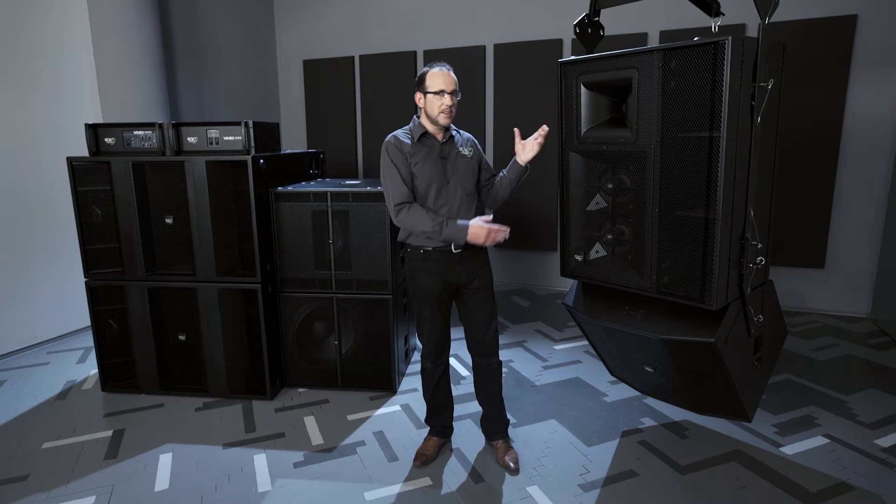I'm Jonathan Rees, sharing with you today the VHD2, which is the real heart and core of a VHD system. VHD2 weighs just 70 kilos, so it's a really compact small box, and yet it would typically do the job of many cells of line array.